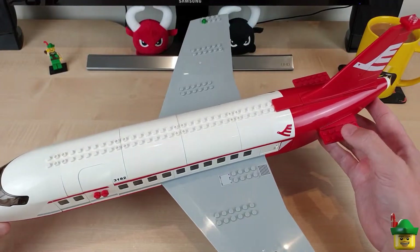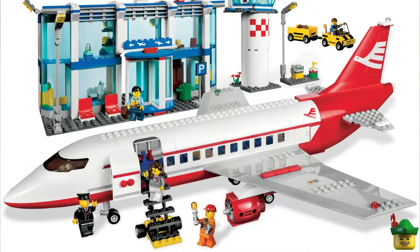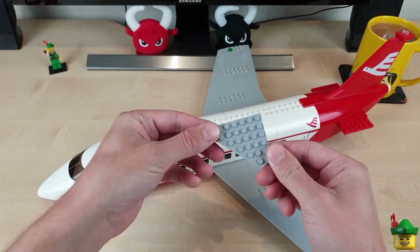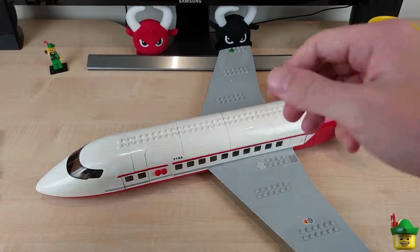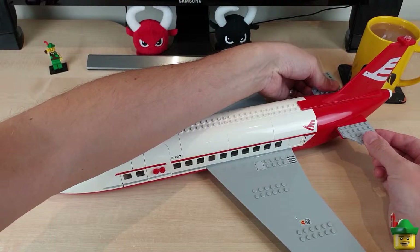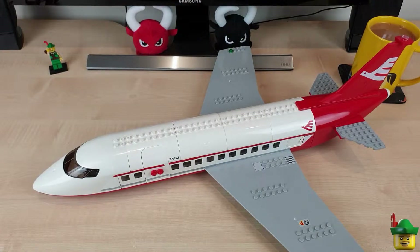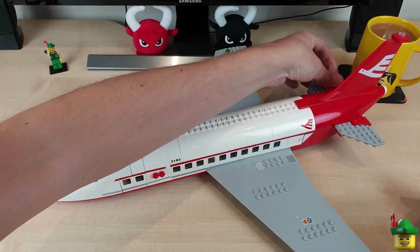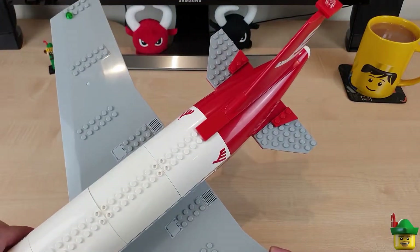Thirdly, we've got no tail fins. Again that's relatively easily fixed, and I thought why not use it as an opportunity to upgrade the tail fins, which usually come to a sort of strange point in the middle that I didn't quite like. I decided to go for a more traditional triangular shaped pair, and I augmented that with some additional tail bits like on the Friends set 41109, adding a little bit more colour to them.